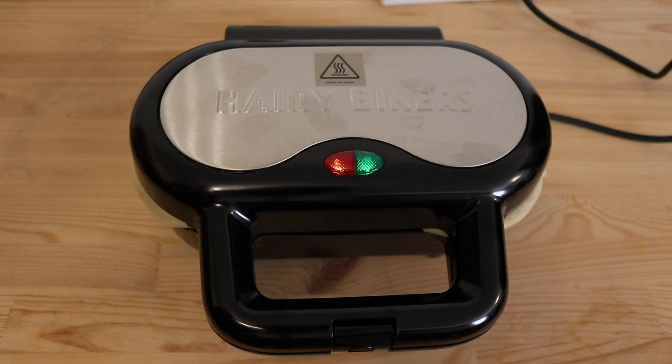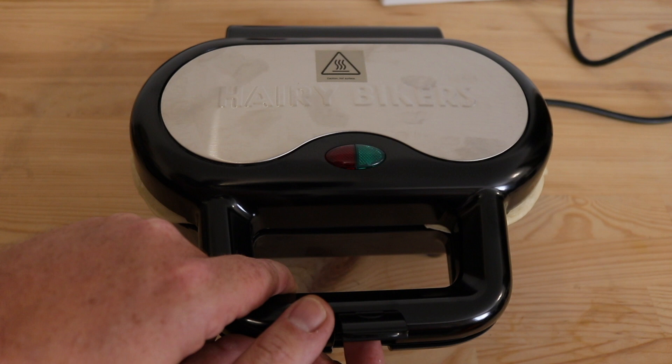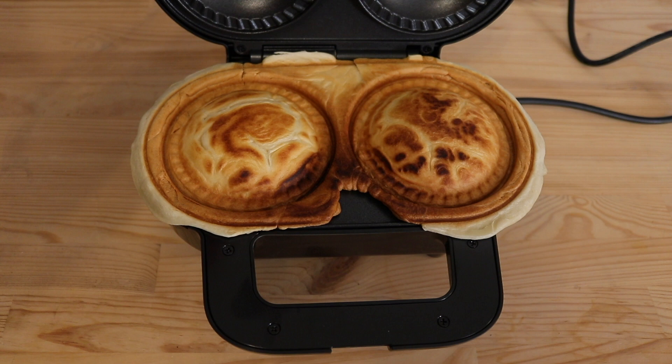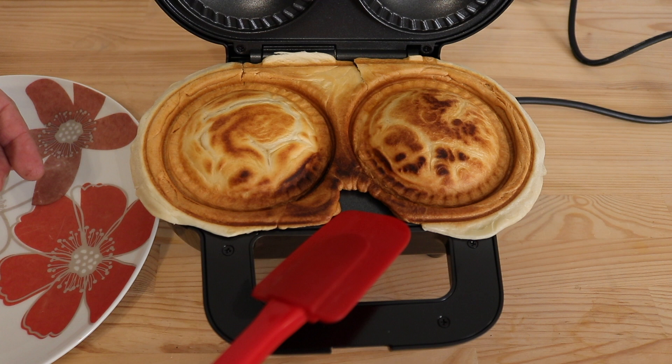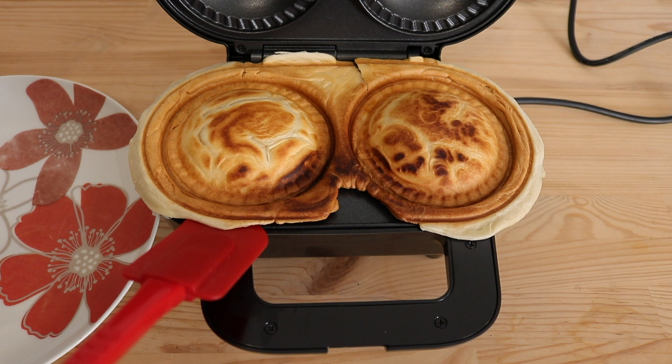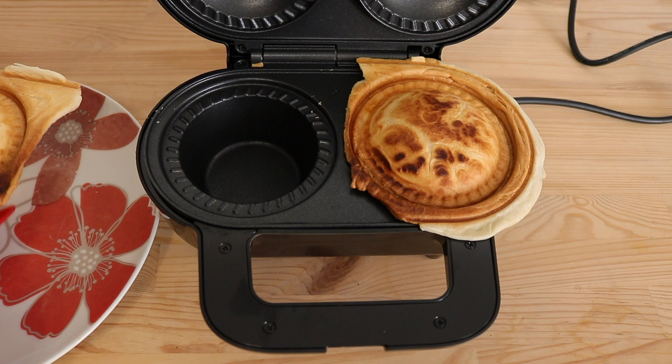Without further ado, I'm going to turn the power off by unplugging it. And hey presto — let's see how we're looking. Wow, look at that! Nice couple of pies. Now here comes the fun bit — trying to get them out without burning myself. They're kind of both joined together as well. The instructions also said to use a silicone or wooden spatula to get the pies out — don't use anything metal because it will damage the ceramic coating. There's one out, there's another one out — and yes, they are hot.